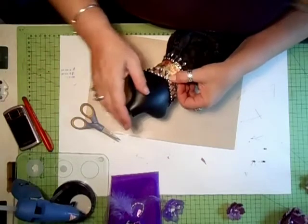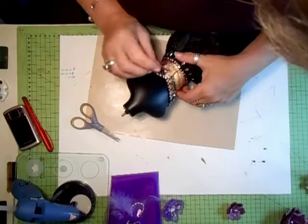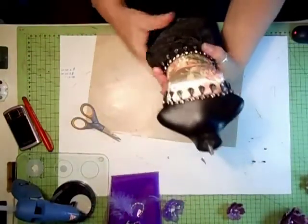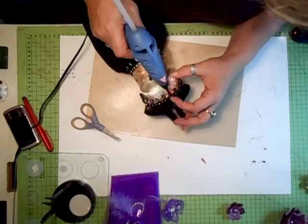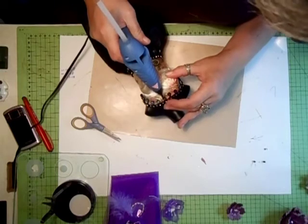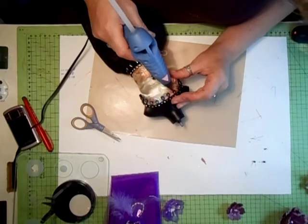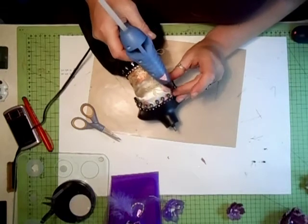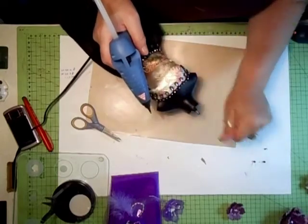And then just fit that one in there like that. And fit that there like that. Like I said, I'm not too fussed about the back because you're not gonna see that. So all I'm gonna do now is just slightly touch the front with a little bit of glue to make them stick down. Take a loose bit off. I think that's fine.